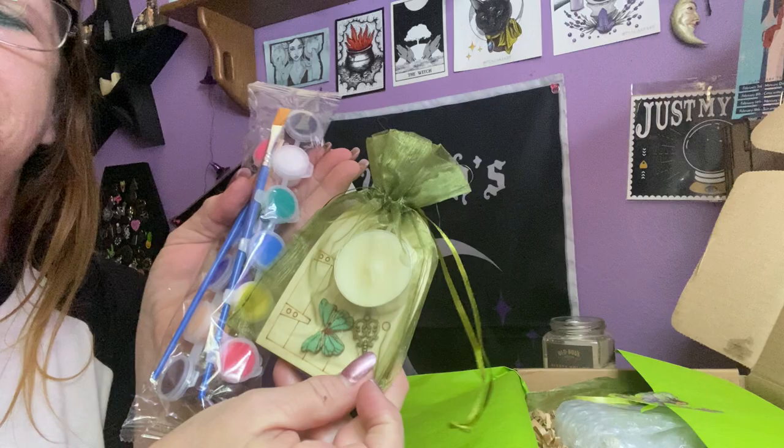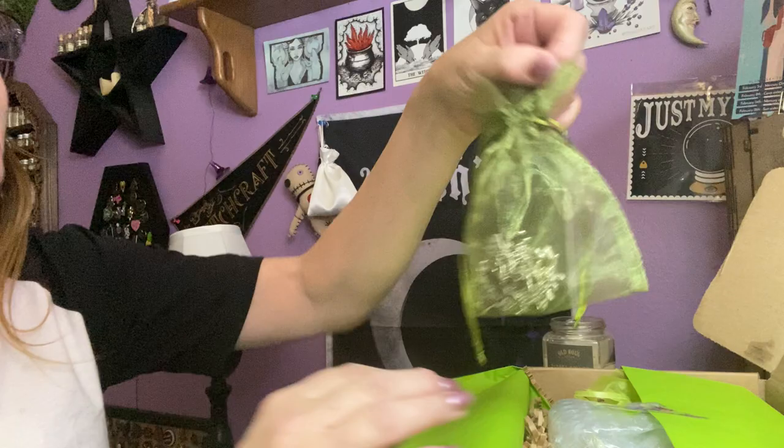And then we have this beautiful green sachet as well. I really like this color green — it's just very pretty. This looks like it might be some kind of necklace. Very pretty.